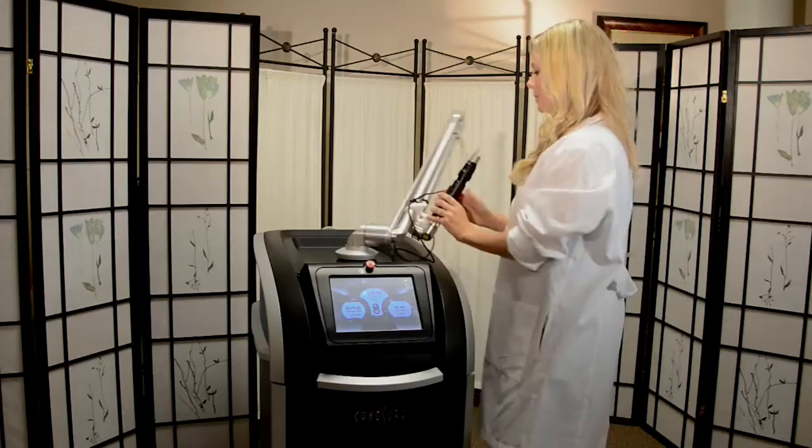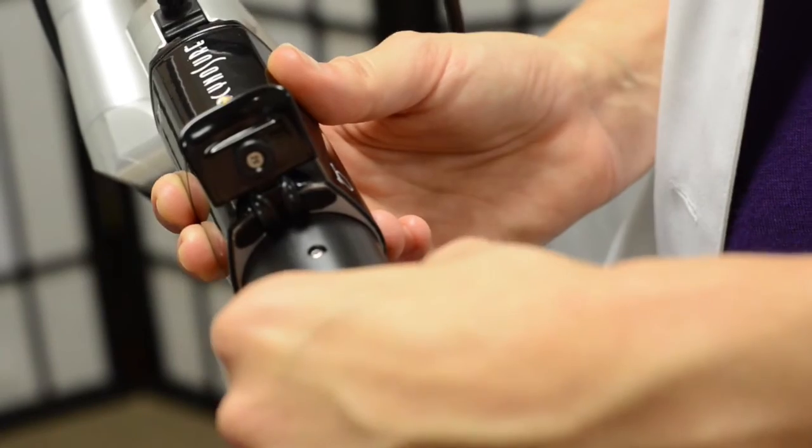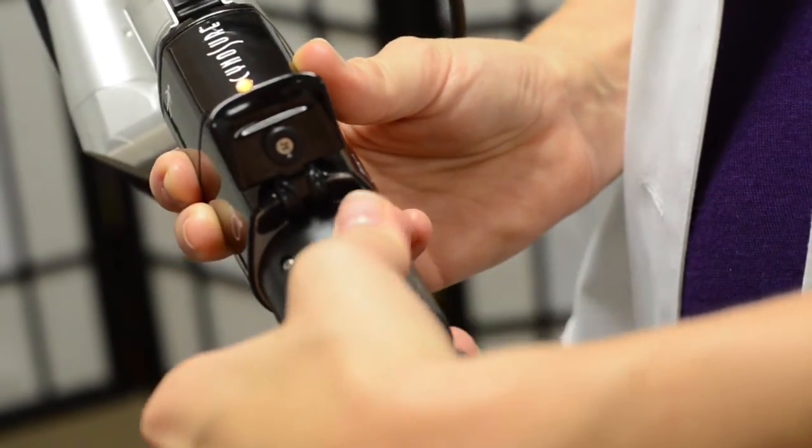We'll just use our handpiece to adjust our spot size and we're ready to begin our treatment.